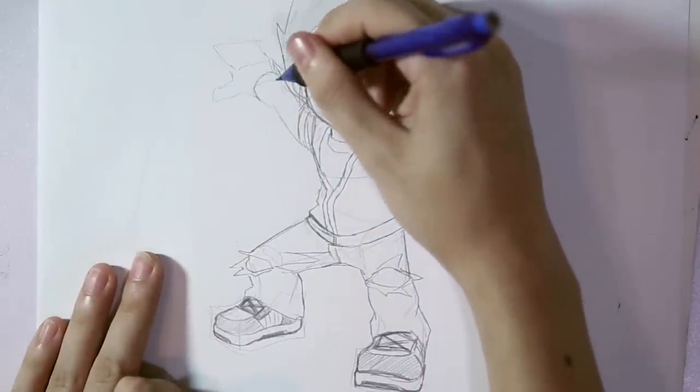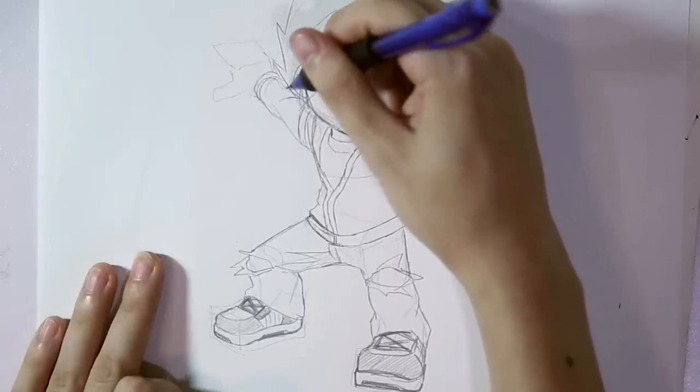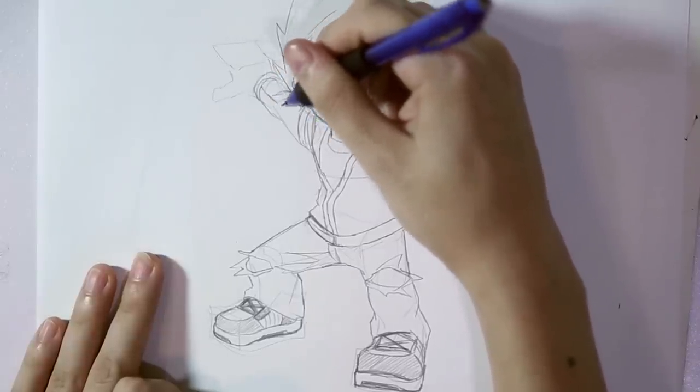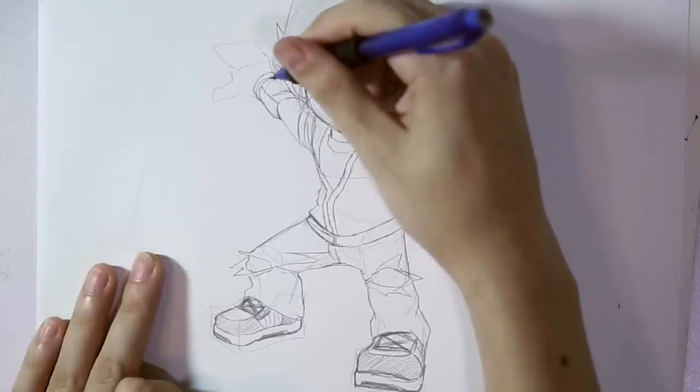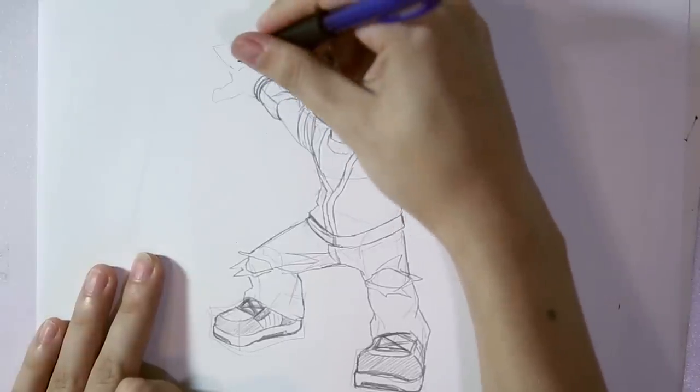Alright, this guy has a pair of gauntlets that he wears in battle, so let's make those right now! Also, he's wearing gloves.